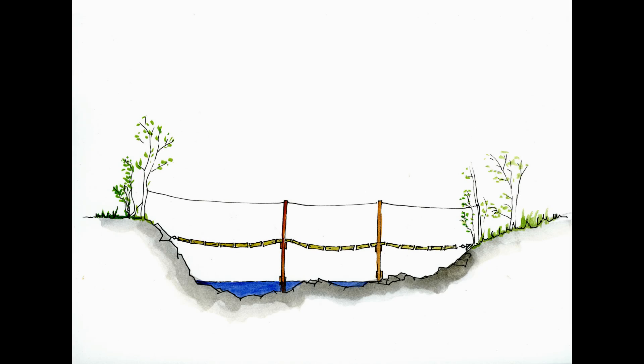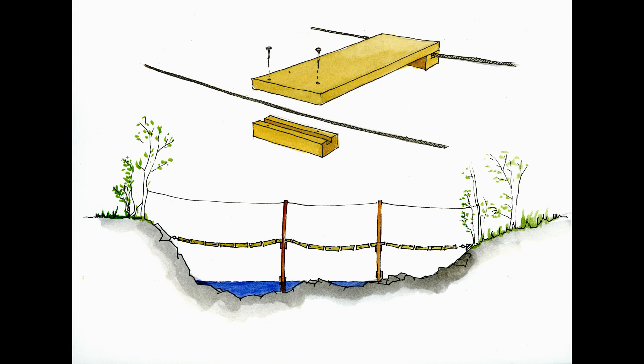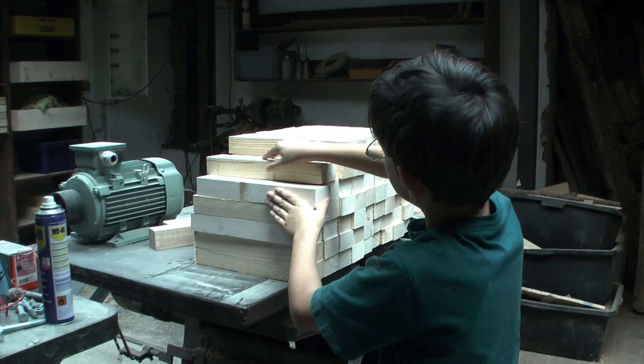Our plan was to make a suspension bridge with 8mm steel cables and two pillars, 10 metres long and 80 centimetres wide. We intended to line up 30 boards along the steel cables by taking the cables between the boards and some blocks with lengthwise cuts. Here is the preparation of the boards and blocks.